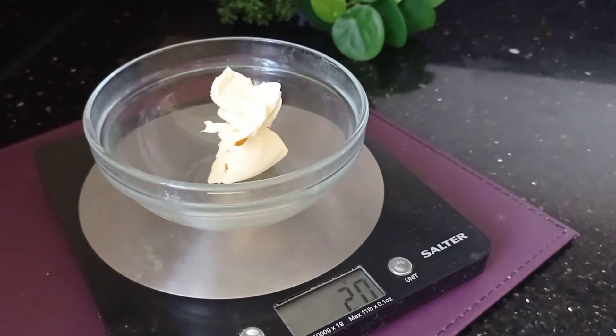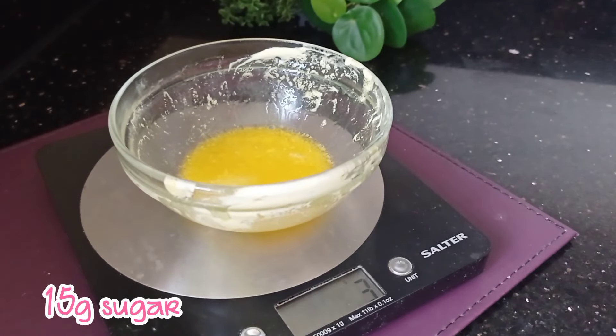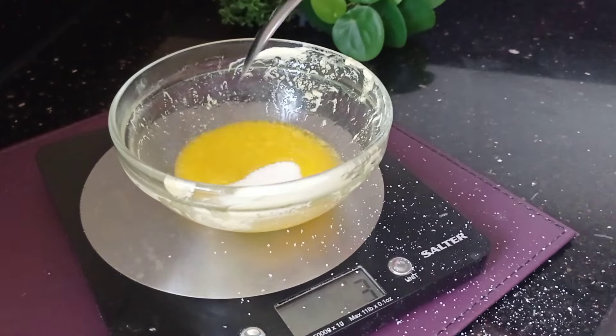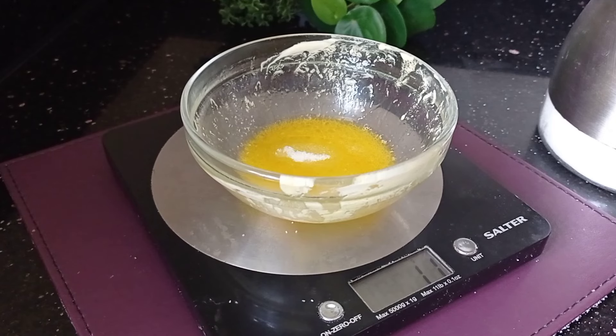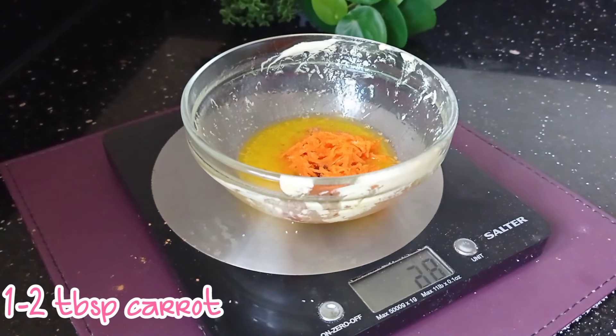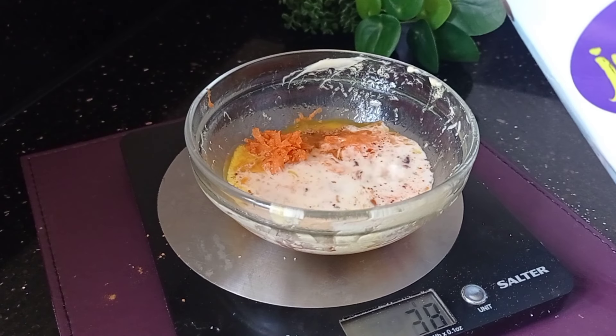Mug cakes are probably one of my favorites because they're so simple, easy to make, and delicious. Melt 15 grams of butter or vegetable spread. You need 15 grams of caster sugar — the full recipe is in the description box with her link. I've added some cinnamon; you can also add nutmeg or other spices.